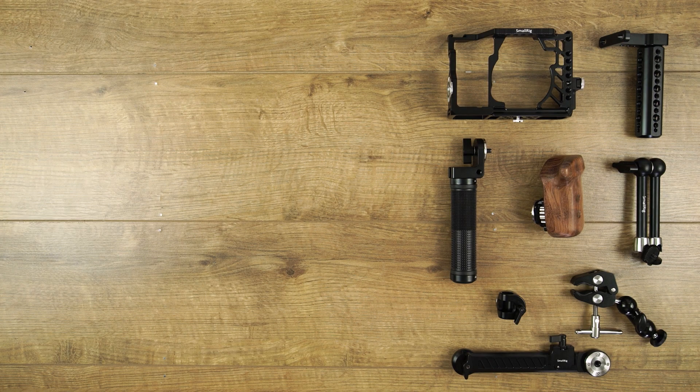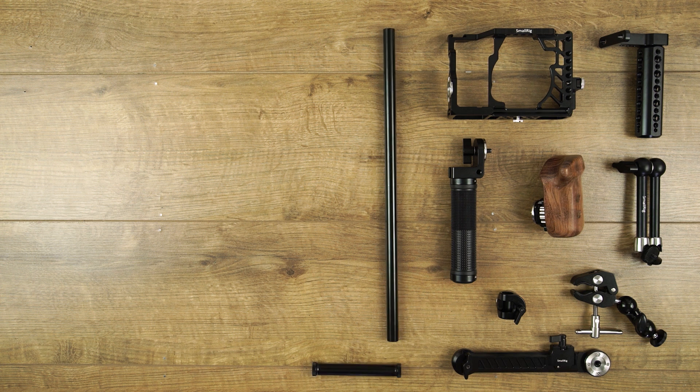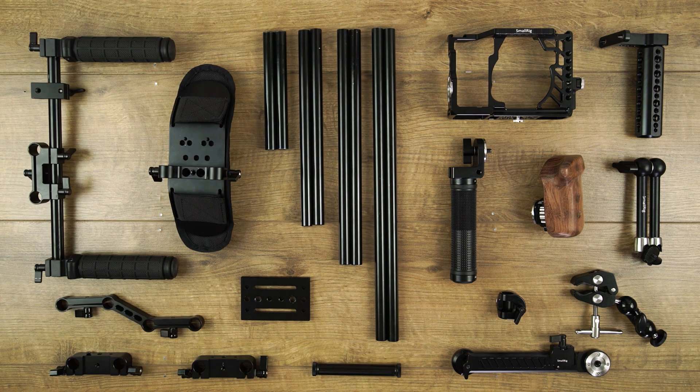SmallRig did send us over half the equipment we'll be talking about in this video, but the other half we've purchased ourselves over the last few years.